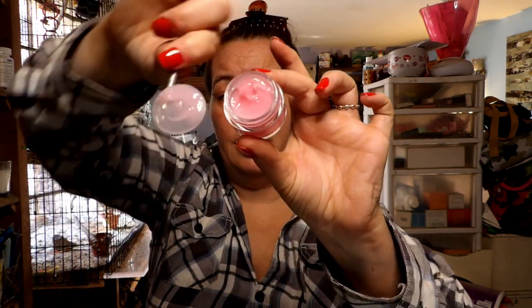Lip scrub is awesome — I'll explain why in a minute. And then I have this right here, which is the lip mask. This is what it looks like, and it's pretty thick. You just need a little bit, so this stuff is going to last a really, really long time.